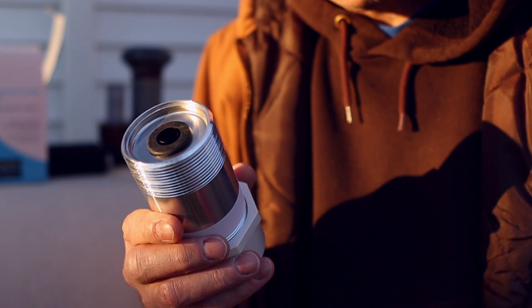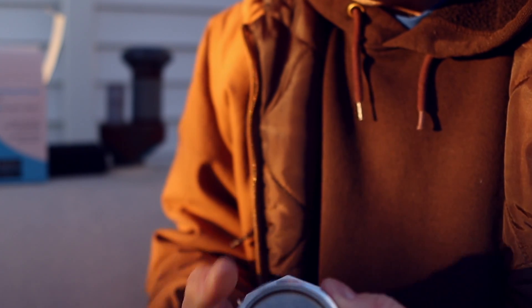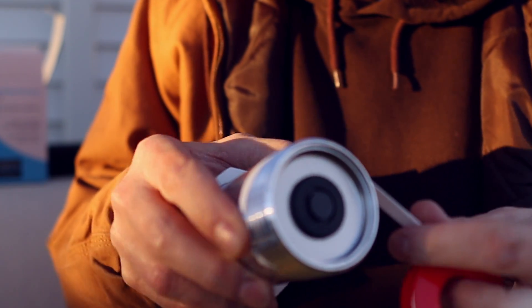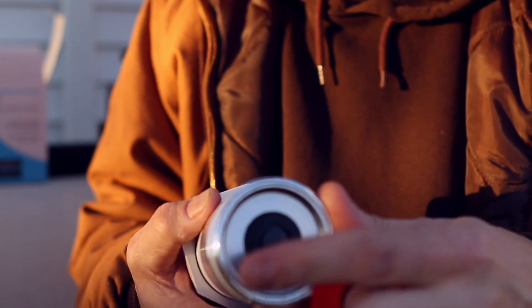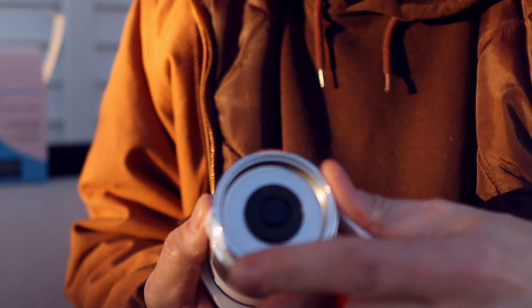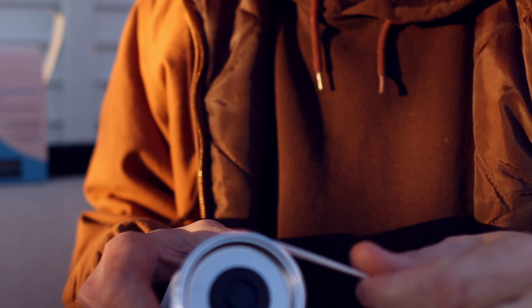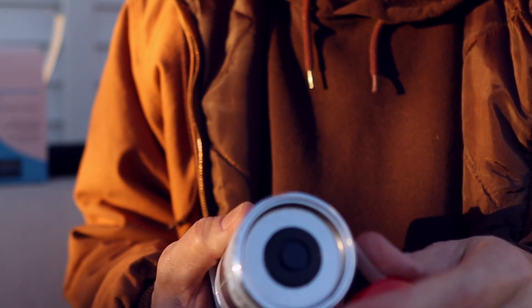The first thing I'm going to do is wrap pipe thread tape around the threads of this piece of pipe. If you're not familiar with how to do this, you basically hold the pipe as if you're screwing it into place, and you want to wrap the tape in that direction where it tightens up as you wrap. And don't be stingy with this Teflon pipe tape — you want to create a really good seal, especially if your tank is outdoors like mine is. Just really wrap it with four or five wraps of tape.